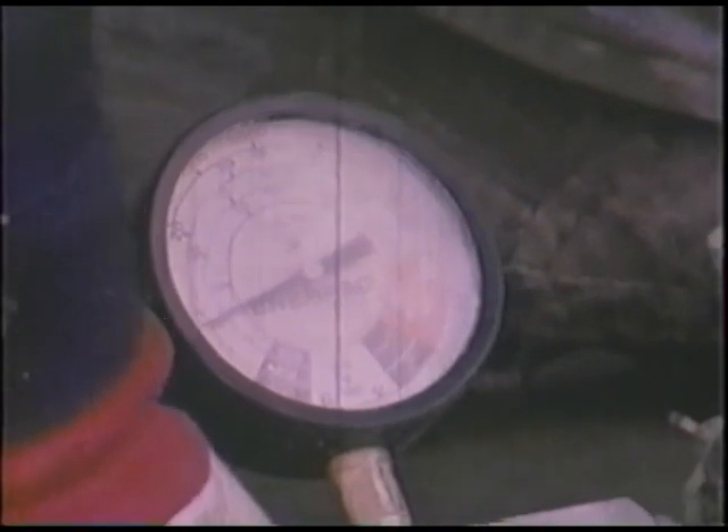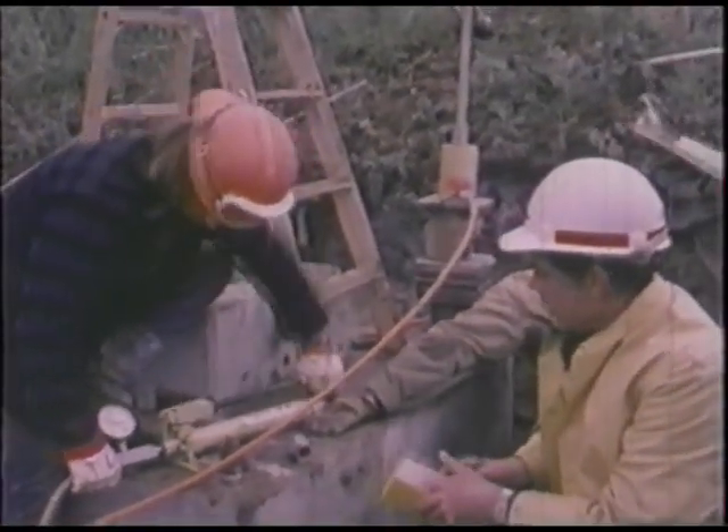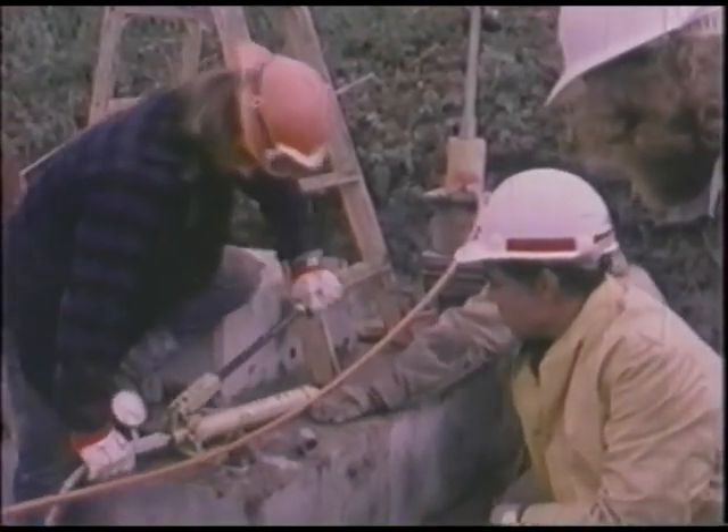Controlled tensioning is applied by a hydraulic jack. Once the rock bolts are in place and the epoxy hardens, the footing is one solid unit from foundation to bedrock.